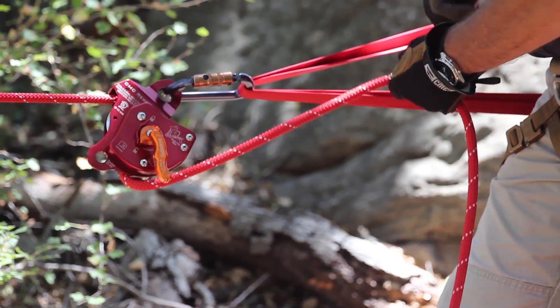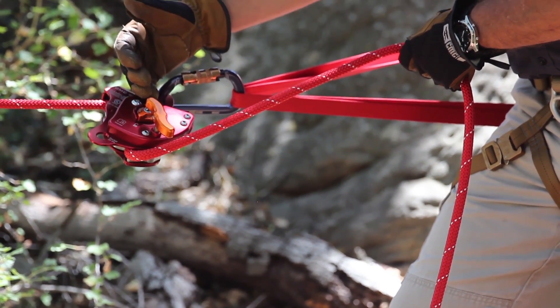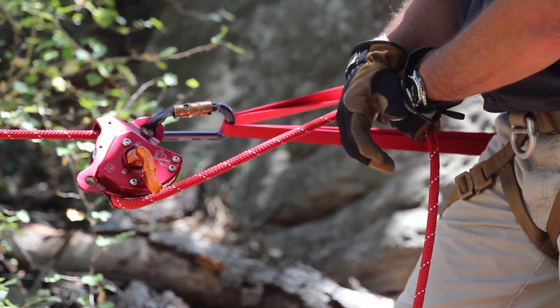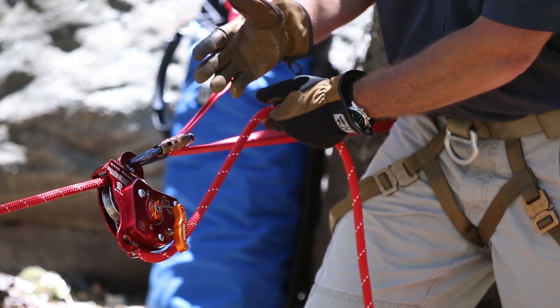Got my hand on the tail of the rope, and ideally I want to be positioned behind the device, next to the anchor, which keeps my hands in a good position of strength. Got my hand on the tail of the rope, and we start off in the maximum friction position.